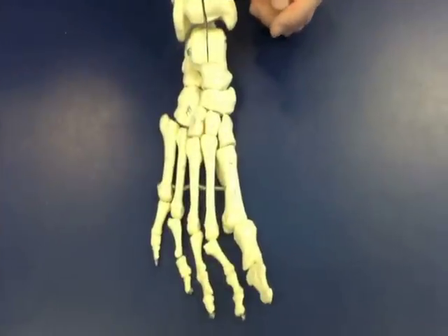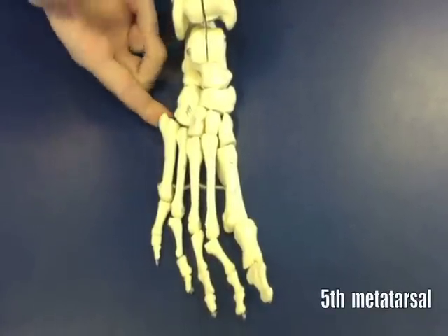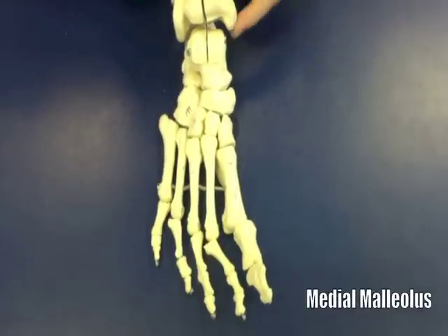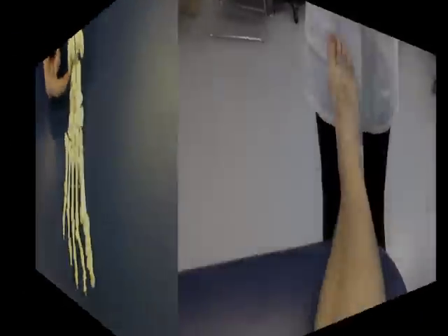The bony landmarks you want to find are as follows: navicular tuberosity, base of the fifth metatarsal, distal tip of medial malleolus, distal tip of lateral malleolus.